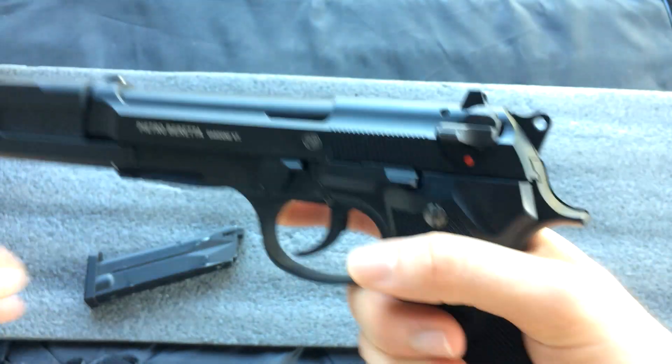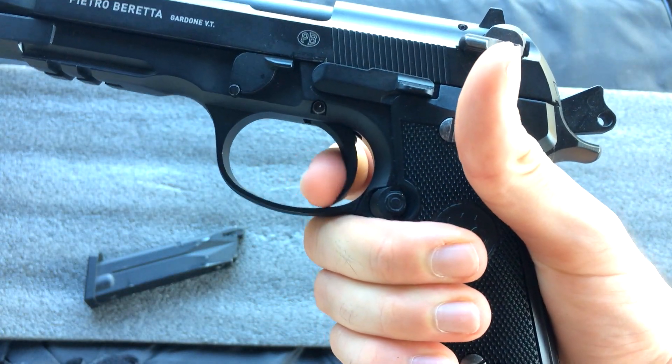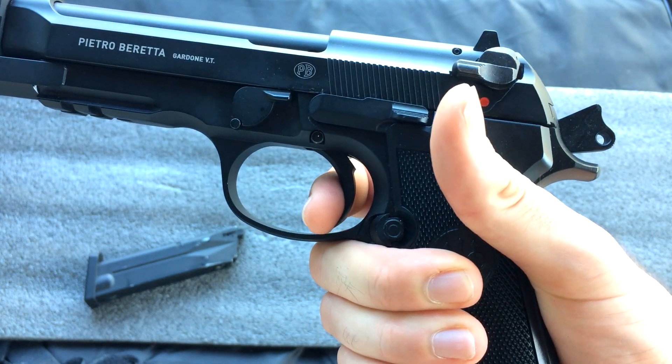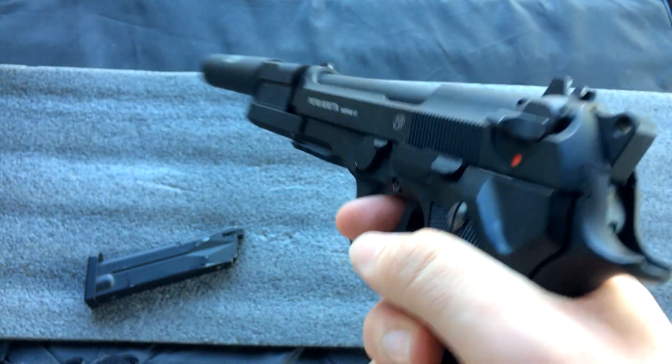Let's take a look at the trigger. The hammer has a very close reset — very nice, short trigger pull.